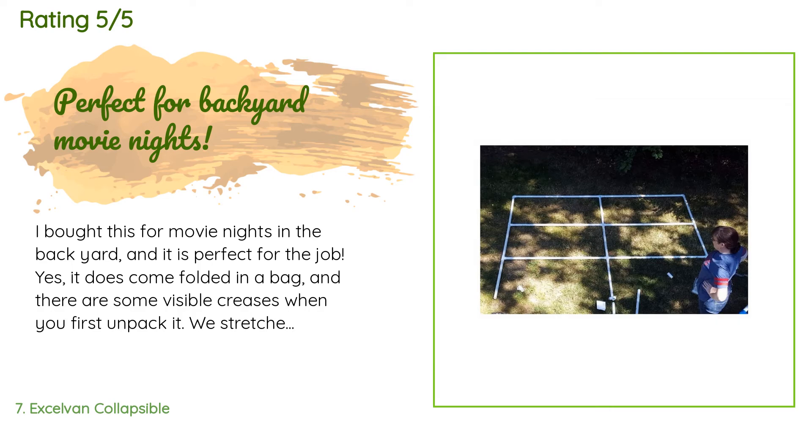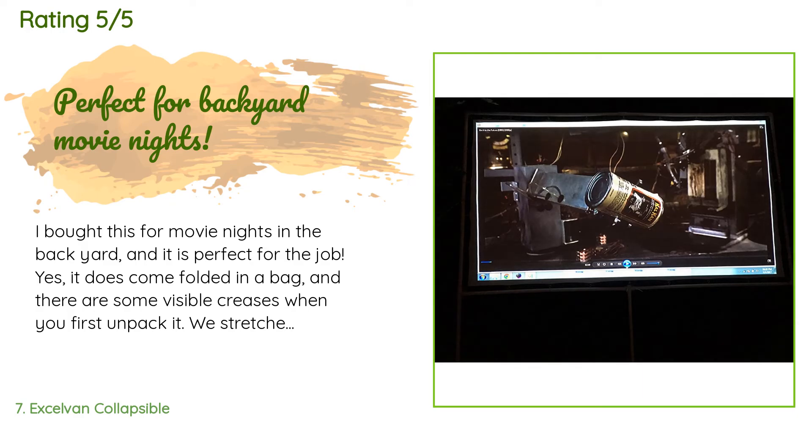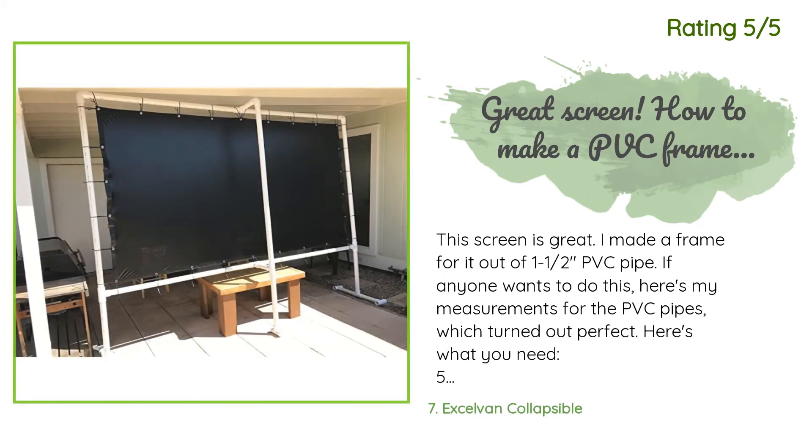A customer said: 'I bought this for movie nights in the backyard and it is perfect for the job. Yes, it does come folded in a bag and there are some visible creases when you first unpack it. We stretched it onto a frame and the creases pulled out after a day on the frame — there are no visible lines anywhere on the screen. There are more grommets on the screen than pictured in the photo. When we stretched the screen there were no visible pull lines or gaps.'